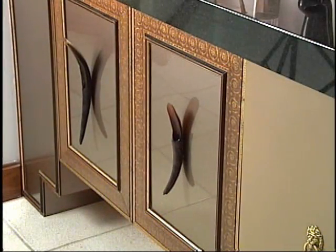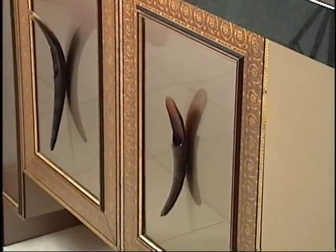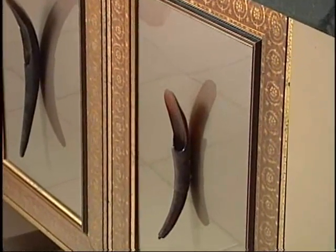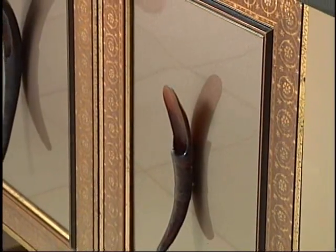Here we are — our beautiful cabinet doors, which consist of frame molding and Ethiopian spoons. This is Cecil Hayes. I'll see you again on Decorology.